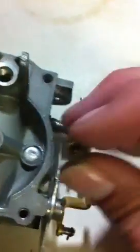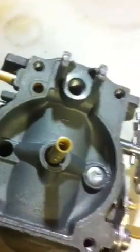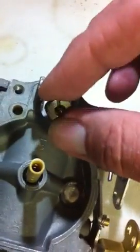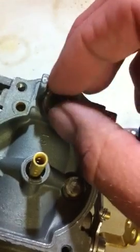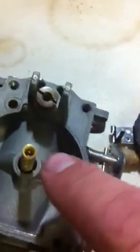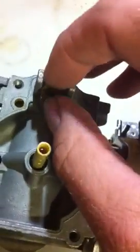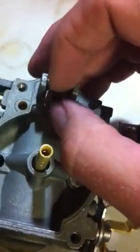This is your needle valve seat — it goes right there. You have to have your gasket underneath it, so let me just tighten it up here.